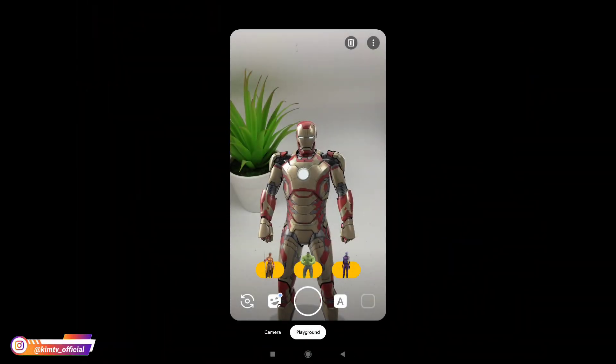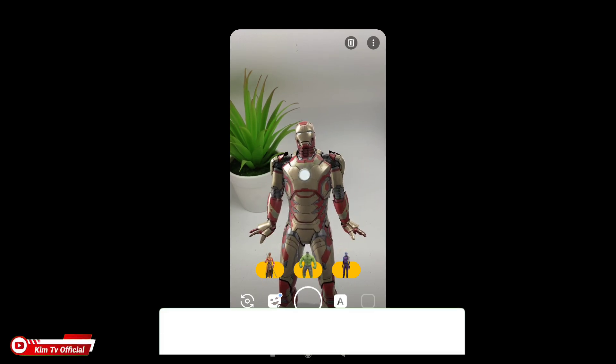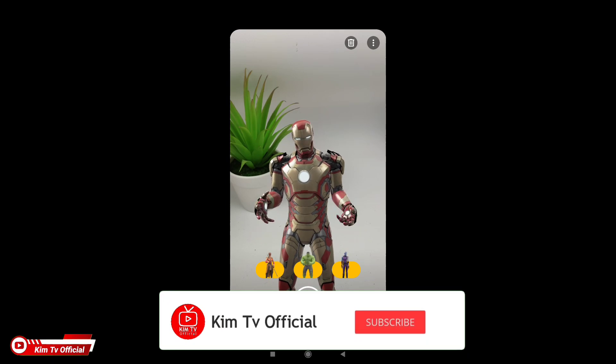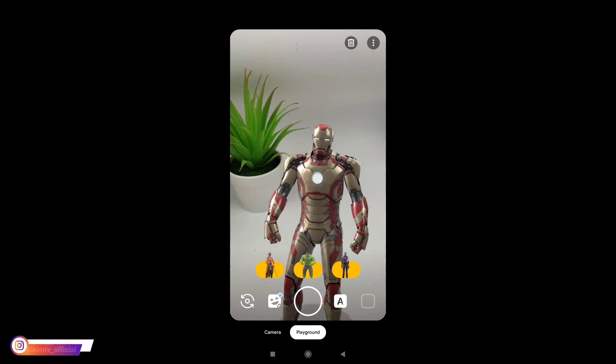Saya kira cukup sekian video kali ini, semoga bermanfaat. Jangan lupa tinggalkan komentar, like jika kalian suka dengan video ini. Sampai jumpa lagi di video-video selanjutnya, jangan lupa subscribe. Wassalamualaikum warahmatullahi wabarakatuh.